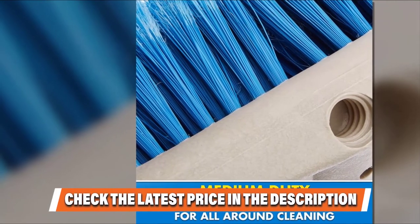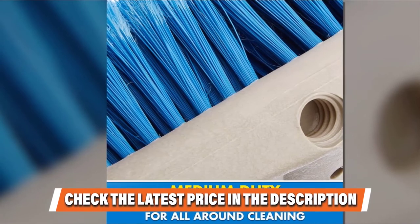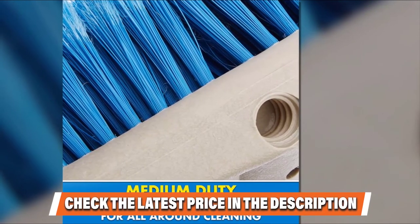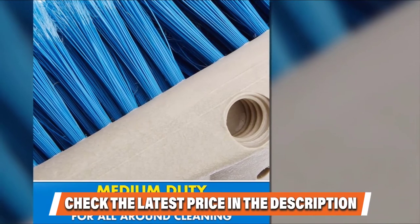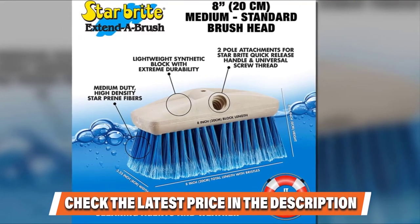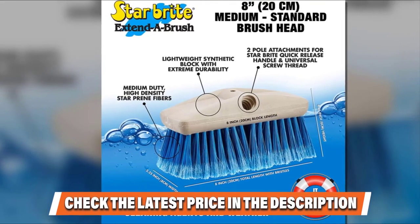Unlike other cleaning brushes, the Star Brite standard brush is made with Star Preen, a lightweight polymer fiber that is resistant to discoloration, stains, rot, cleaning chemicals, and mildew. Apart from that, it is capable of withstanding heat of up to 200 degrees and has the ability to resist odors. This unit is one of the best-selling brushes in the market due to its ability to fit every standard brush handle, making it comfortable to use and delivering an exceptional cleaning solution for your fiberglass boat.